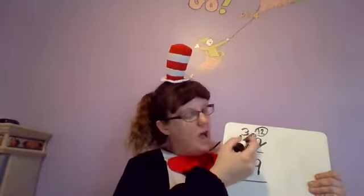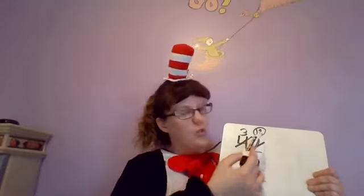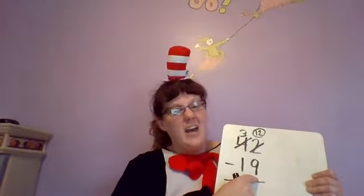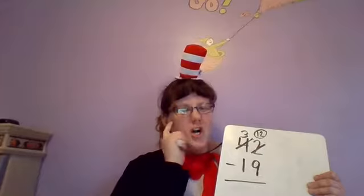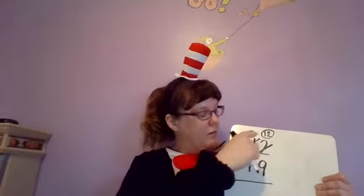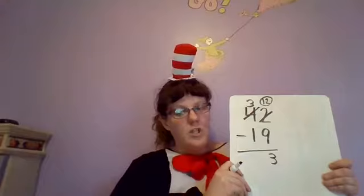Now I know that I have 12 ones. I have 12 up here and I have nine down here. I have 12 cookies and I want to eat nine of them — can I do that now? Yes! So I'm gonna take 12 minus nine. If you're not quite sure, one way to do this is start at nine and count up to 12: nine, ten, eleven, twelve. So I know that 12 minus nine equals three. I'm gonna put my three in the ones column.